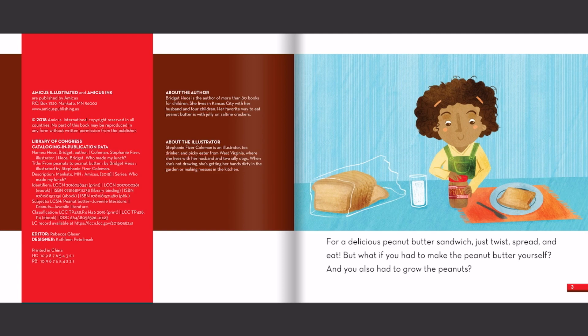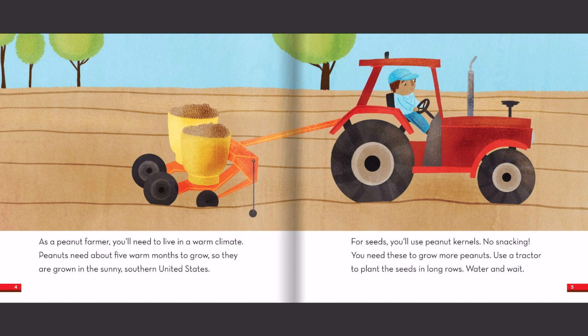For a delicious peanut butter sandwich, just twist, spread, and eat. But what if you had to make the peanut butter yourself, and you also had to grow the peanuts?